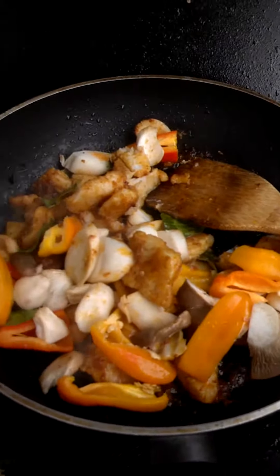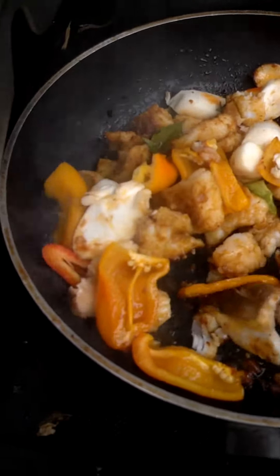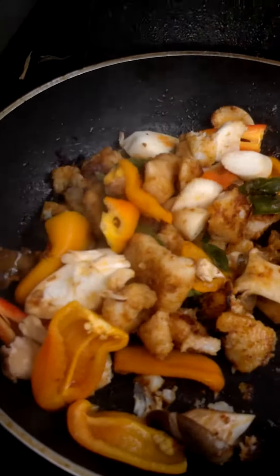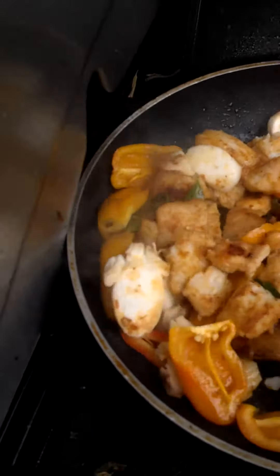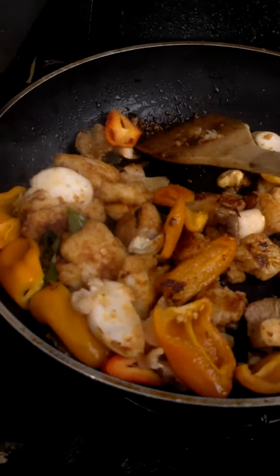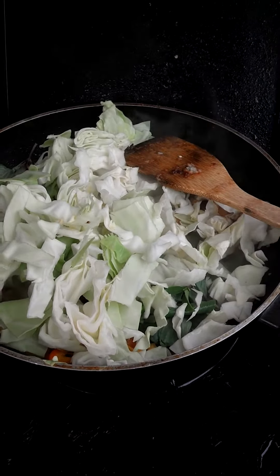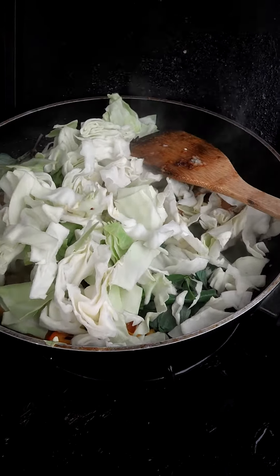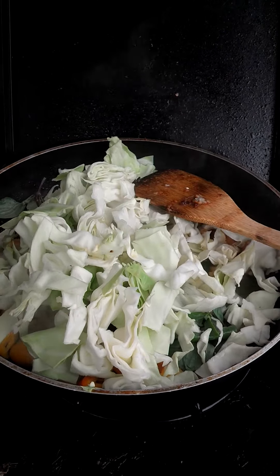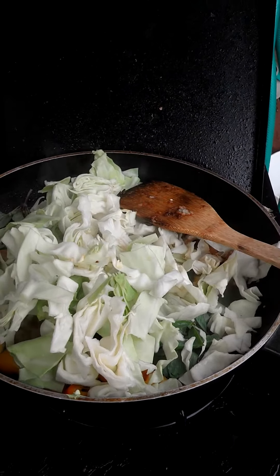It's getting a little burned here so I have to add a little bit of water to prevent it from getting too dry. I've just added cabbage after adding the water, and lowered the temperature a little bit to make sure it doesn't burn. I'm going to stir this for maybe four or five minutes — make sure they're cooked but not overcooked.